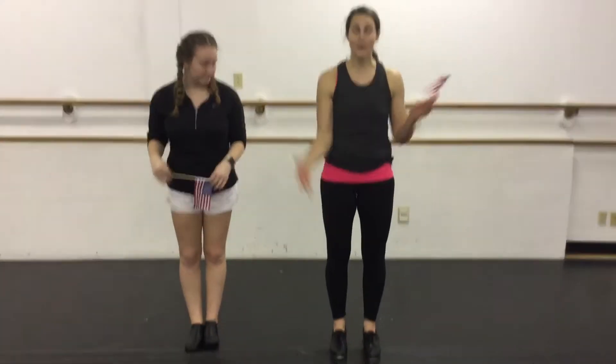Hi, everybody. Miss Melissa and Miss Holly here. So we know you're staying inside a lot. We're gonna show you your tap dance so you can be practicing at home, so when we get to see everybody again, then we'll all have the dance fresh in our mind. We hope you guys will practice and have fun. You can put your tap shoes on, or you can do without tap shoes — that's okay too.